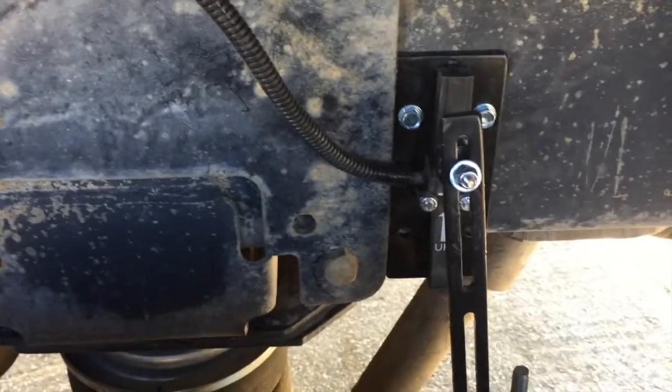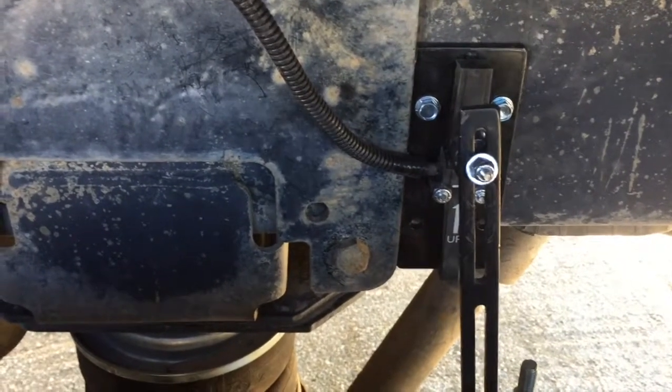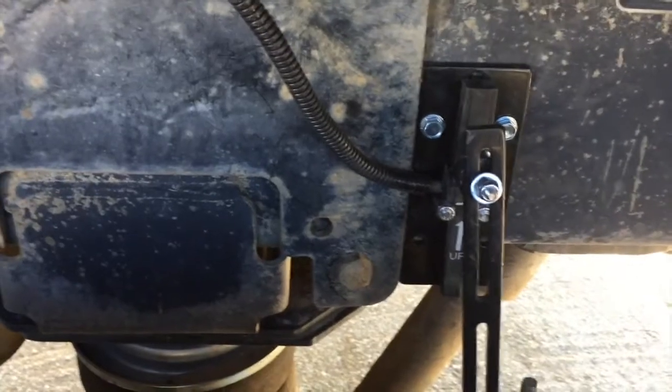As weight is applied to the trailer, this magnet will move up. What's nifty about the Smart Air is it has about a 30-second delay, so it's not always inflating and deflating every time you go over a bouncy spot.